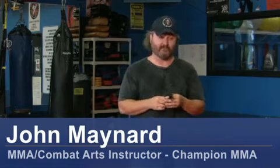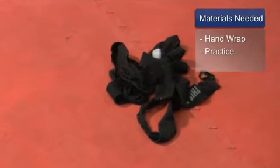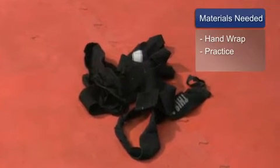Hello, my name is John Maynard, owner and operator of Champion Martial Arts and Fitness in Wilmington, North Carolina. What I'm going to work on today is showing you how to wrap your hands. For this you will need hand wraps and you need a lot of practice. There's a thousand ways to do it — this is basic and simple.